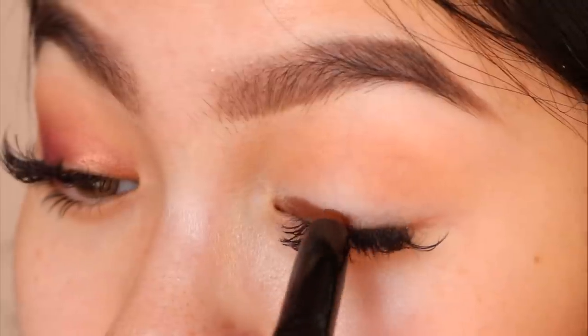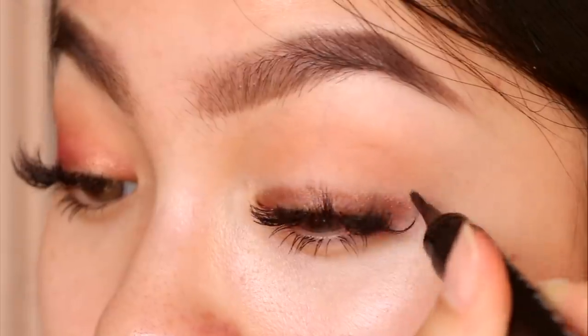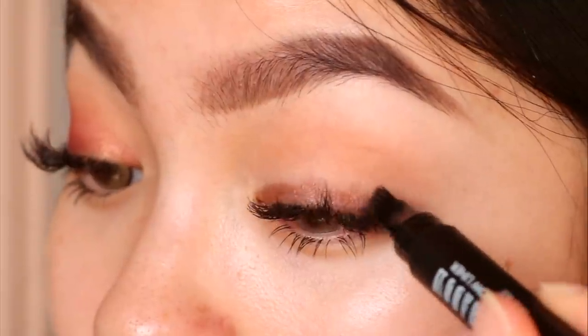I did get eyelash extensions done a few weeks ago, so I haven't been wearing eyeliner and I love this method of lining my eyes. The lashes have started falling out and looked kind of strange, so I actually cut them, which is not a good idea, but if you're wondering why they look weird in this video, that's why.